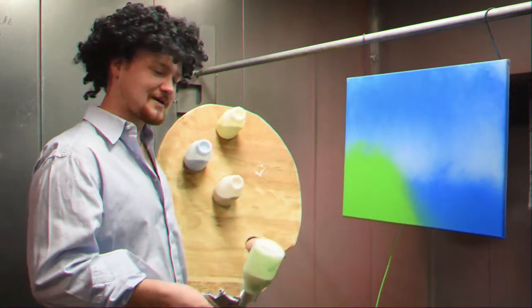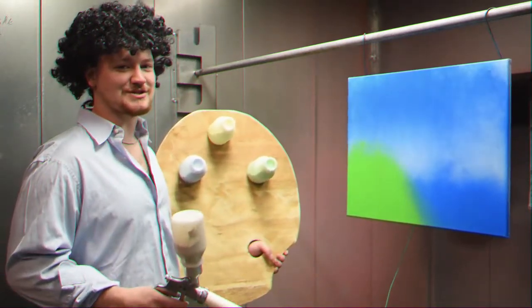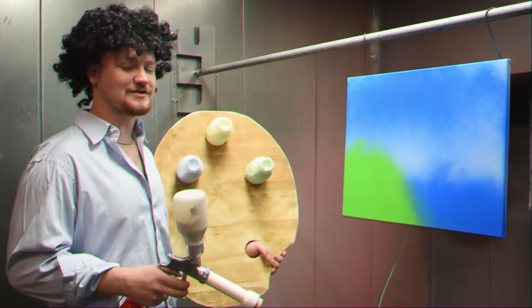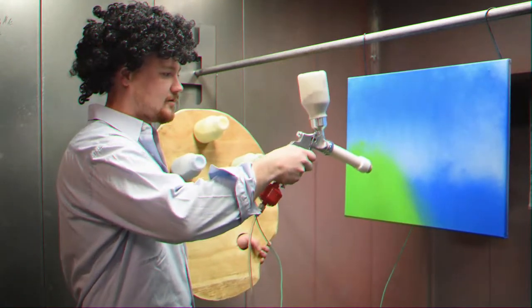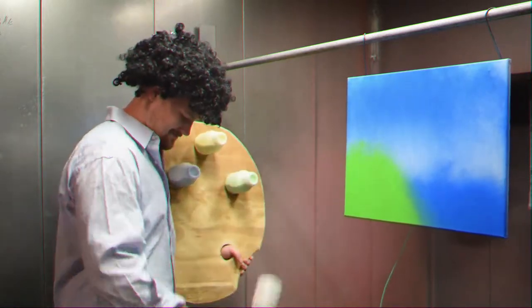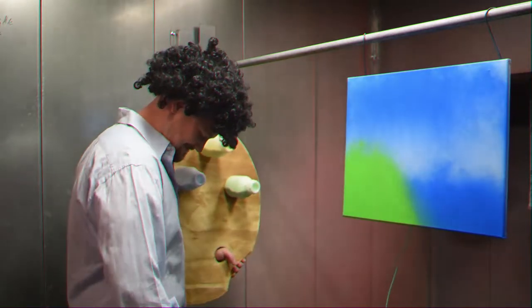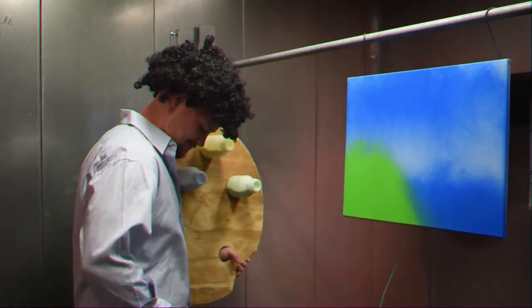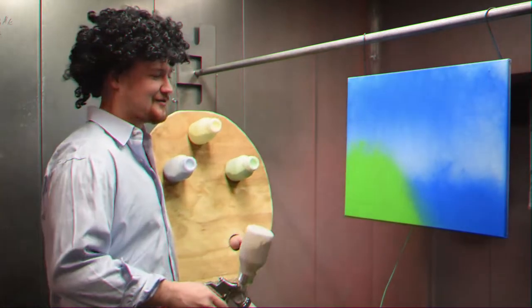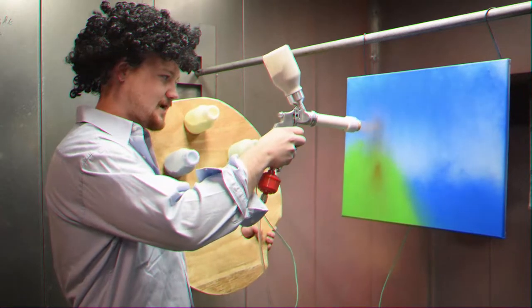Next we're actually going to switch to our brown to paint some happy little trees. We have our eight thousand eight, which is our olive brown — a lovely tree color. Now going back in, we're going to do some up and downward strokes here.